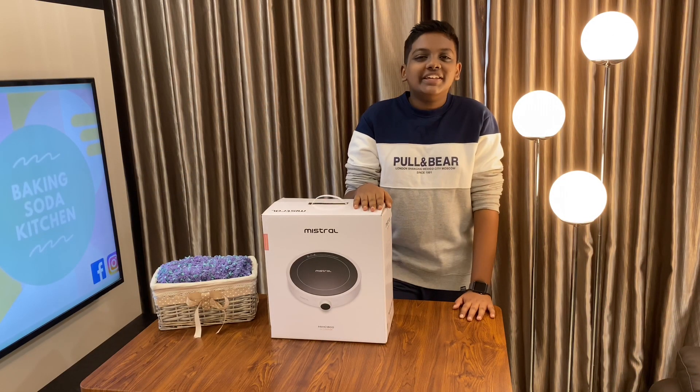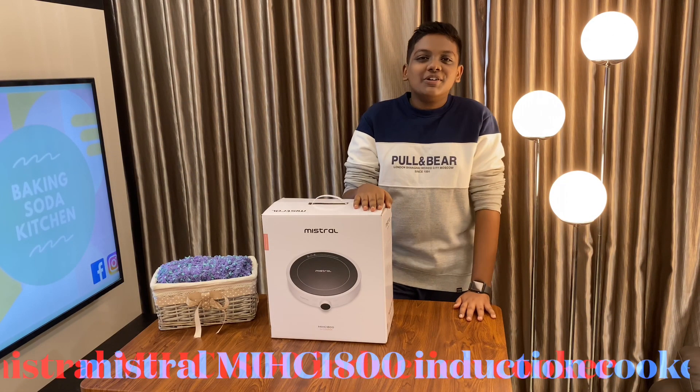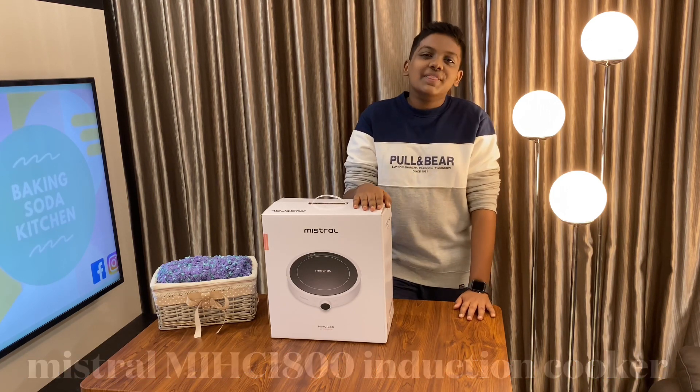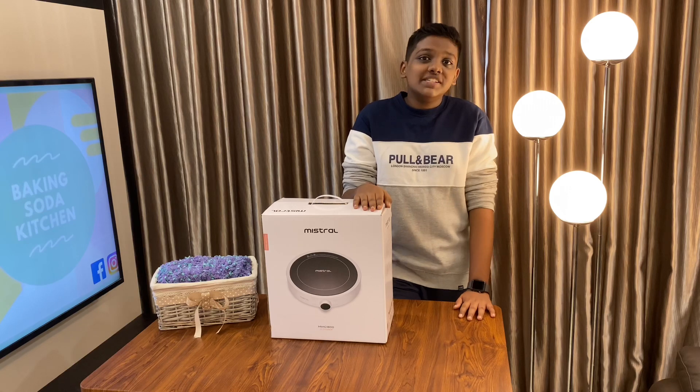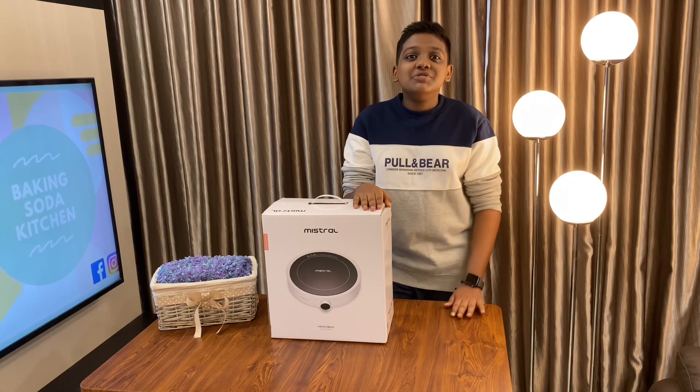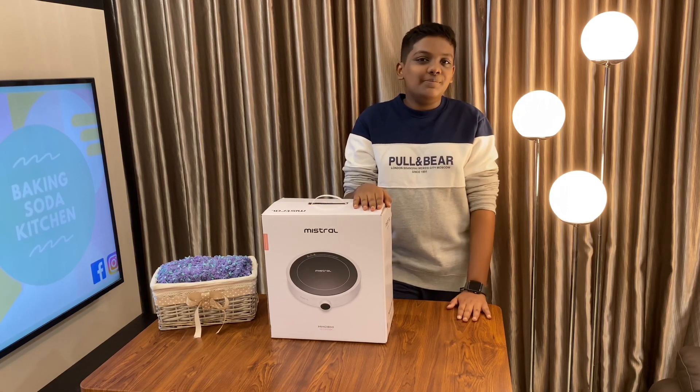Hi everyone, welcome back to Baking Soda Kitchen. Today I'll be unboxing the Mistral MIHC 1800 induction cooker. If you haven't watched all our unboxing and review videos, there's a playlist linked in the description where you can check out all of them. I'm sure you'll enjoy every single one of our unboxing videos.